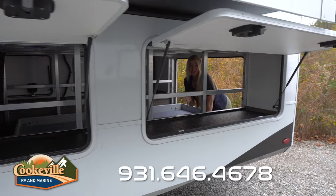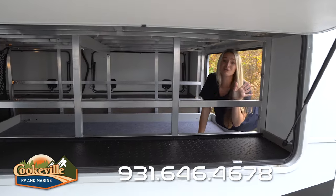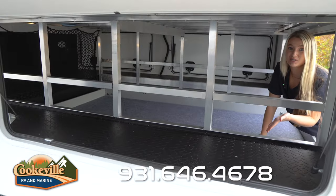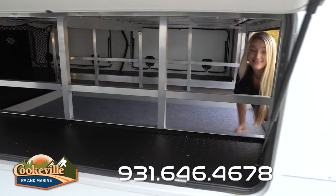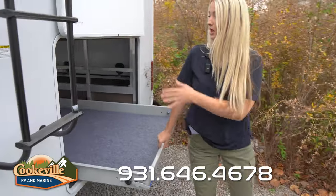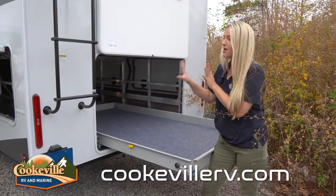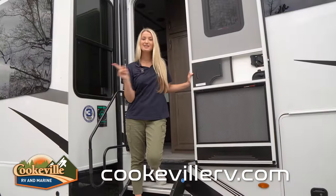In the back of your Solitude you do have this other massive storage space — you can honestly put whatever you want down here. If you have a ton of luggage or other items you're going to want to take outside, you can easily store it away. There's also this huge tray down here that moves out giving you a lot of space, and you can push it in or pull it out for the most access.